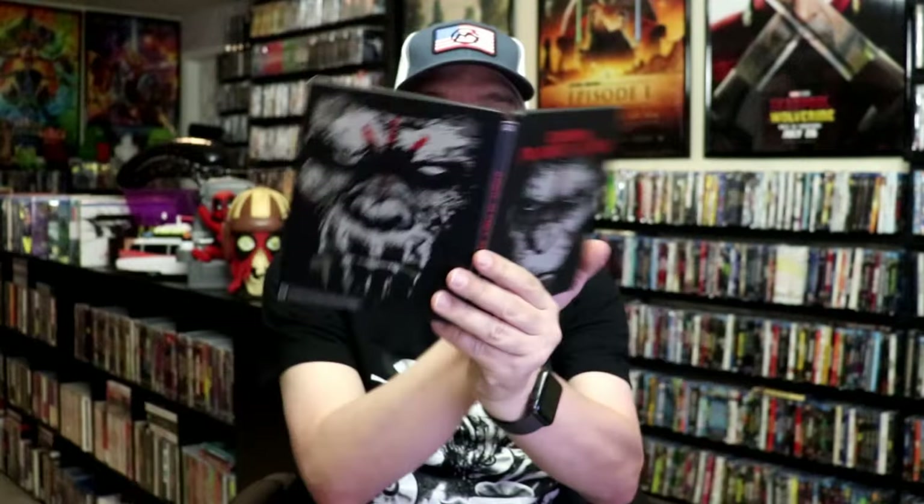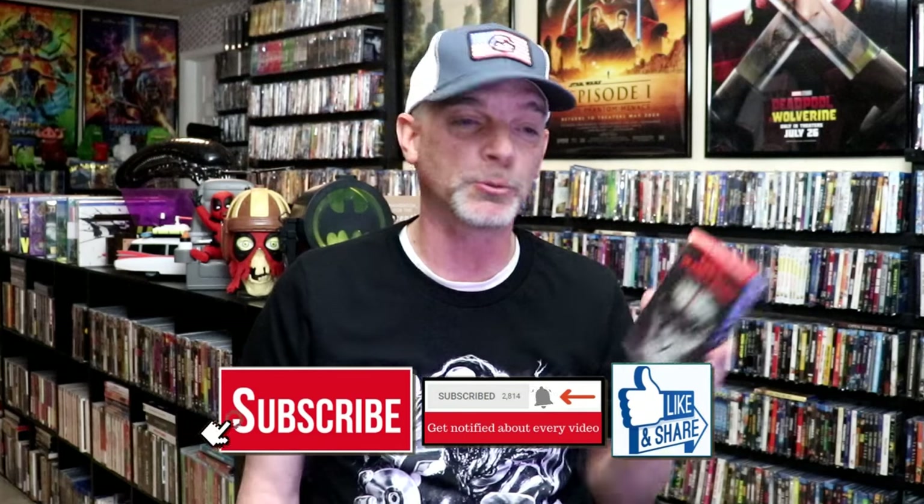Overall, I think this is a really nice looking Steelbook. I'm very happy that I had added this one to the collection back when it was first released at Best Buy. I never did open it up — I had already seen the film in the theater, and I wasn't really ready to check it out again. But I'm definitely wanting to watch it again, so I thought this would be a great time to open up the Steelbook.